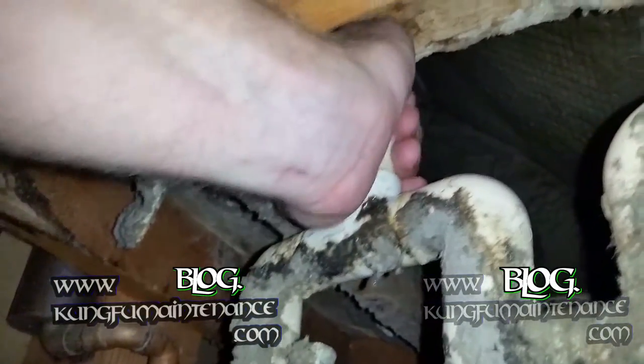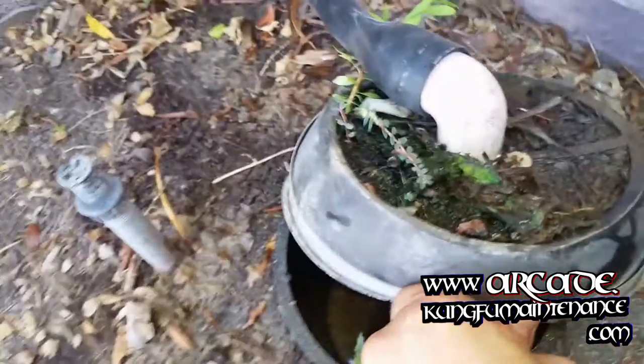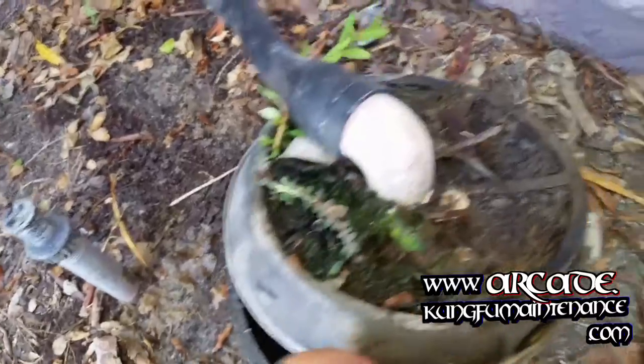I was able to flip the vacuum in reverse and convert it to a blower. Problem is, when I did that, water came shooting up out of the vent, so I had to turn that off in a quick hurry. All this meant it was time for a deeper look down in the French drain.